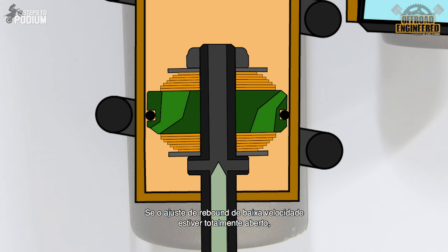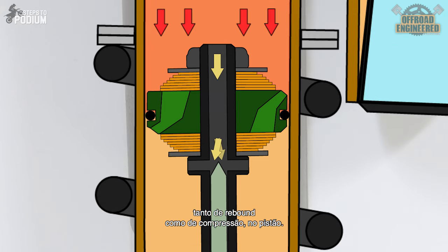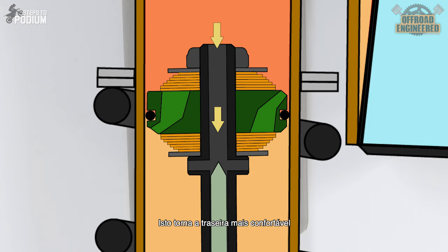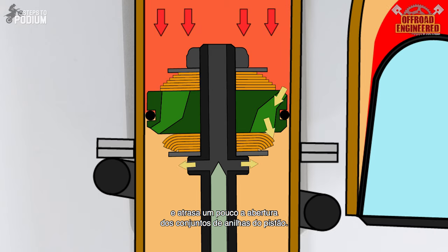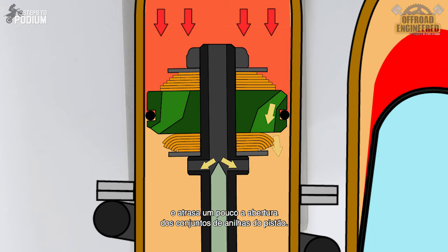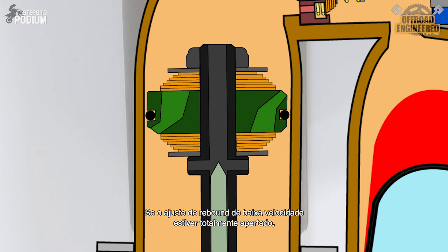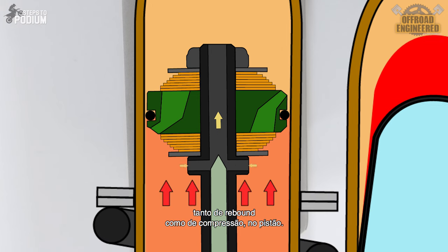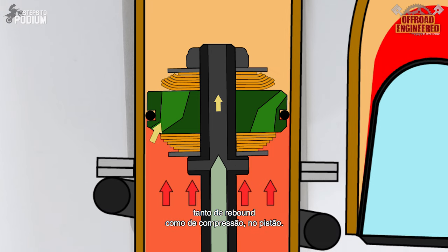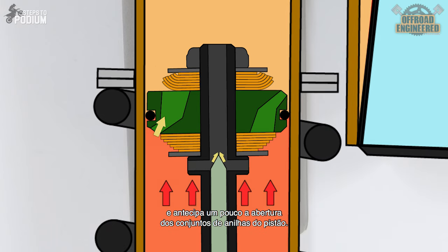Bear with me, it's almost over. If the rebound adjuster is fully open, it will create the least amount of low-speed rebound damping and low-speed compression damping on the piston rod, allowing the shock to have a plusher feel. It will also delay to a certain degree the high-speed transition of the shim stacks. If the rebound adjuster is fully tightened, it will create the most amount of low-speed rebound damping and low-speed compression damping on the piston rod, stiffening the shock, and will also anticipate to a certain degree the high-speed transition of the shim stacks.